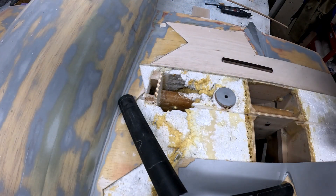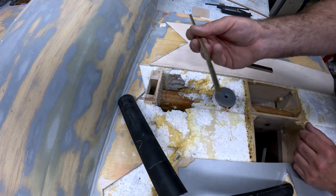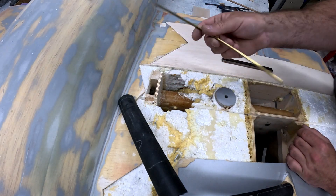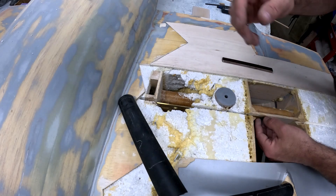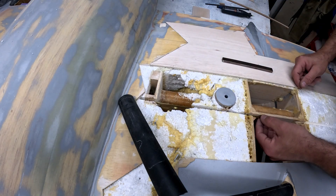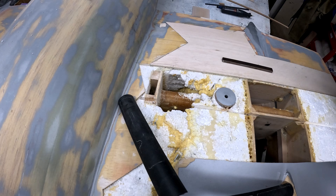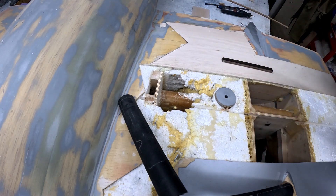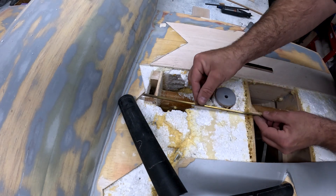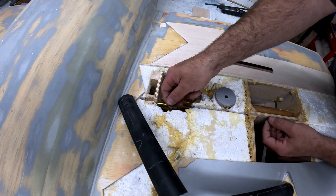I'm getting ready to drill the hole for this rear spar to go into the fuselage. What I've taken is just a piece of brass L-angle and I'm going to heat up the end of it. I'm going to lay it here in the channel and then slowly push it in to get it to melt into the location I want it. I'm going to try not to burn myself in the process — I'm just going to use a torch here. You can see I'm going to heat up the end of it till it's a little warm, place it here, and then just drive it into the core.